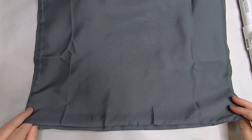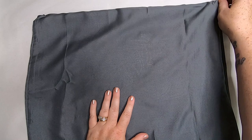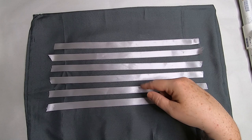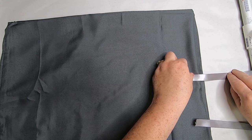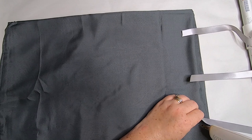Now fold the pillow in half again with the design on the inside of the pillowcase. Line up all edges and corners as evenly as possible to create a perfect rectangle. Choose your ribbon — I used silver ribbon to match the pillowcase. Cut six pieces about 14 inches long. Glue them at the top, middle, and bottom on both sides of the pillowcase, placing them about an inch in from the edge with a small dot of hot glue.